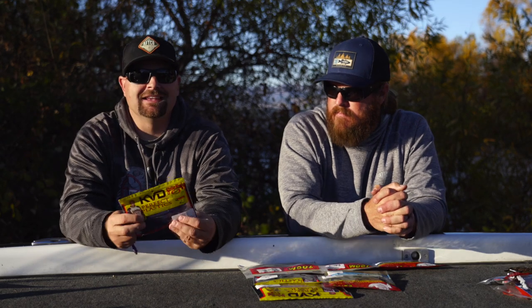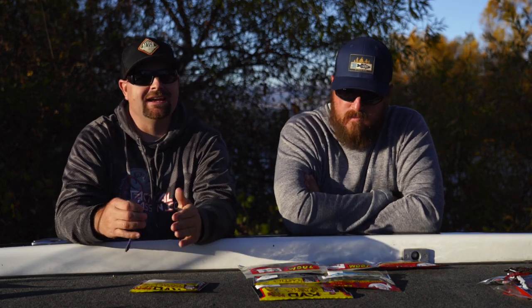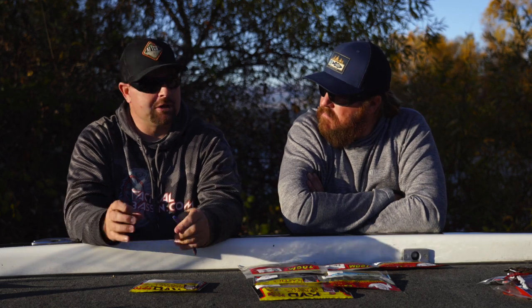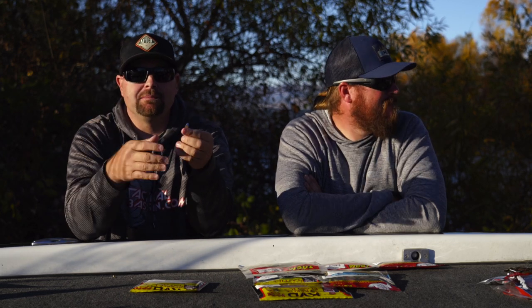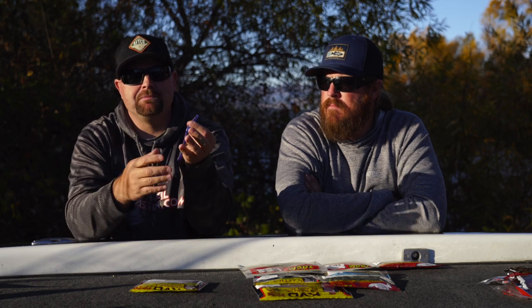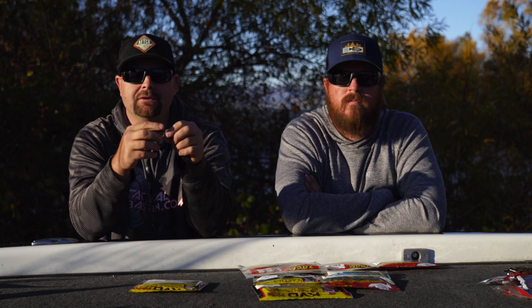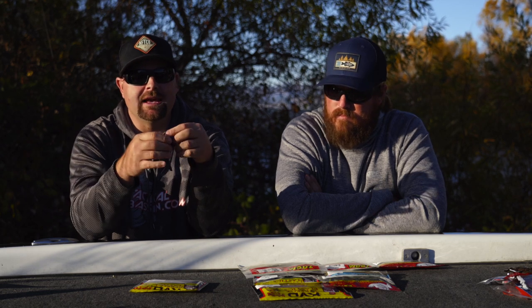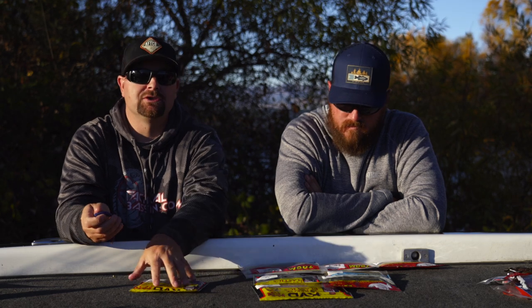Next bait for me is the Strike King Fat Baby Finesse. This is a finesse worm — great on a drop shot, but also a great shaky head and Texas rig bait. It's a smaller length, 5-inch bait, but it's a lot thicker with a lot bigger profile. The tail likes to dance around in the water. The Fat Baby Finesse is probably one of my favorite soft plastics from Strike King.